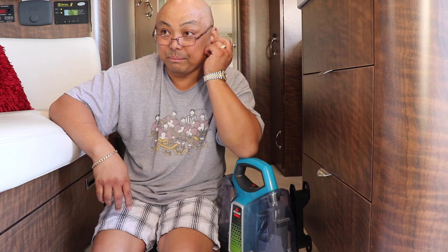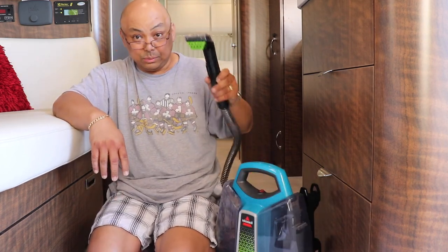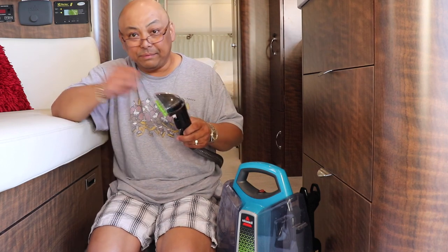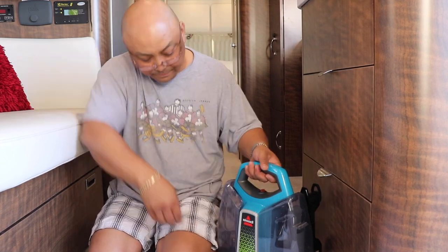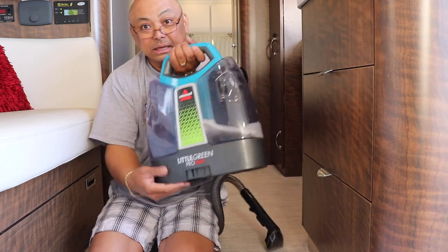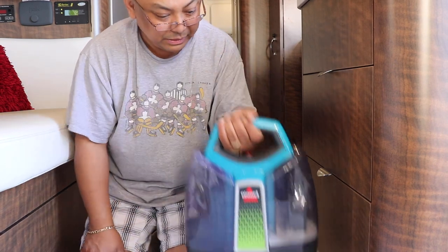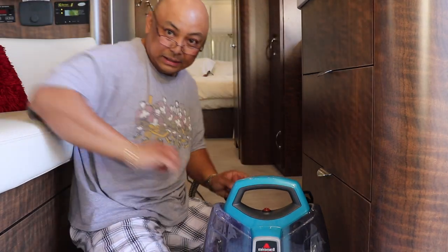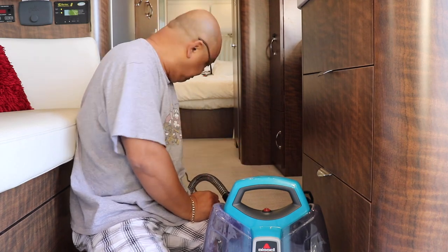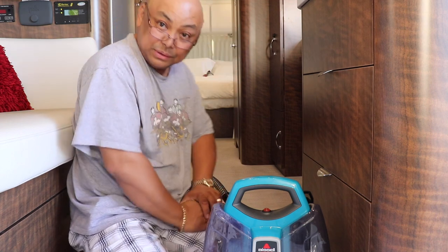I'm going to have to do this when I'm plugged in to shore power because I'm running the battery down, and I don't like that. But this is working. You can see the difference in the water — the clear water versus the dirty water — and that's just from this little two-feet-by-two-feet square. I'm going to have to do this when I'm plugged in.